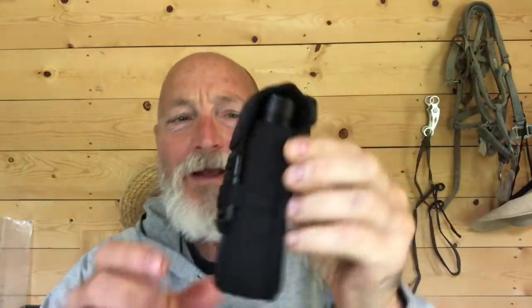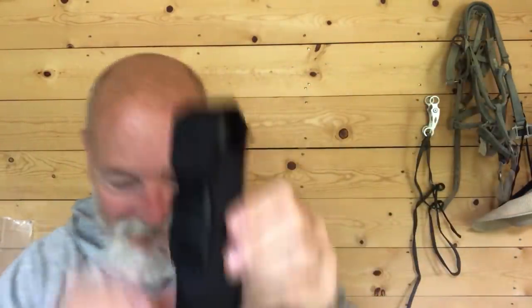Hey, welcome to Viking Preparedness. I am Pastor Joe Fox. Today, oh yes, I have something special for you. Look at this. What is that? Is that a tourniquet? No. This is a new amazing flashlight. That's right. You know I like flashlights. This light is made by Olight. It's called the Seeker 2. We will come back to this very cool sheath in a minute. Let's look at this light.